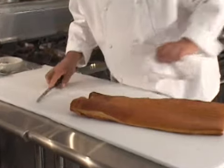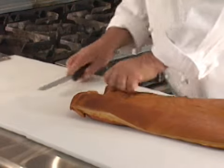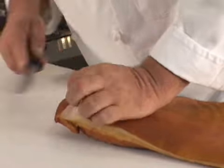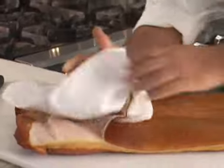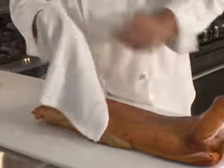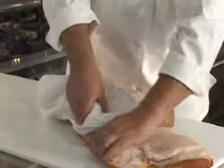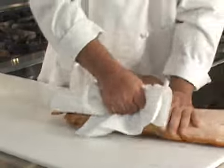We can make a little bit of an incision here along either side, really, to start the removal of the skin. And then you're going to pull it off. You're going to take a towel, and it comes off nice and cleanly this way. If you peel it off with a knife, it'll end up whittling away at the actual pork belly itself.